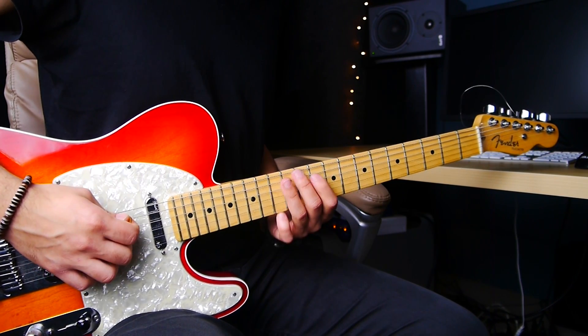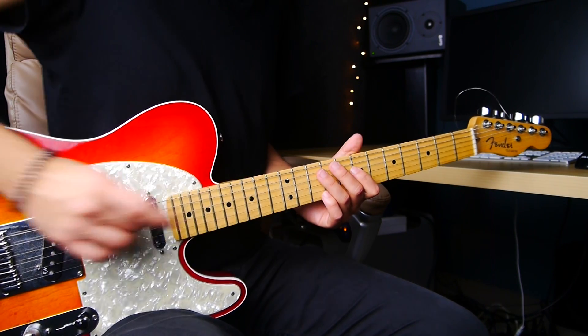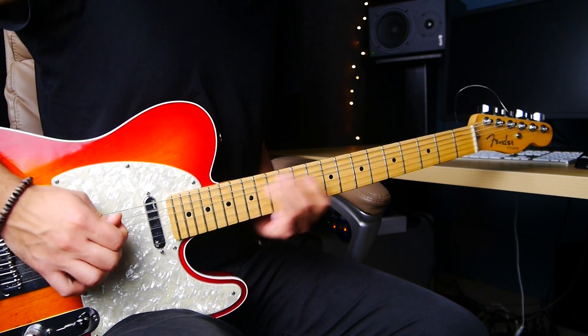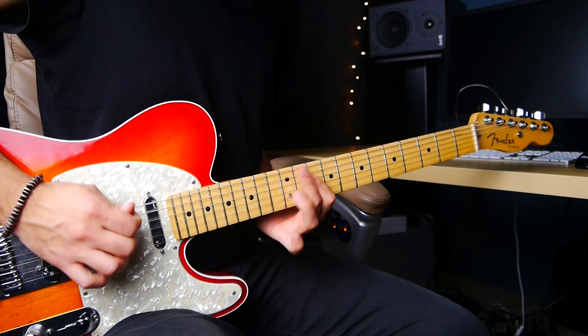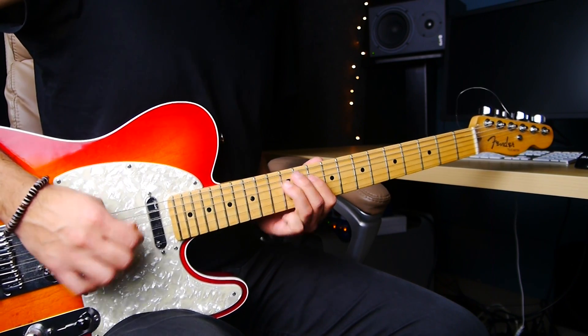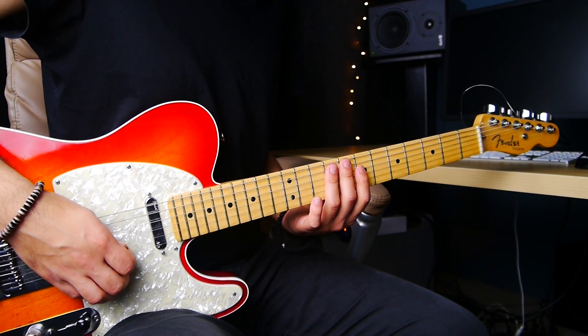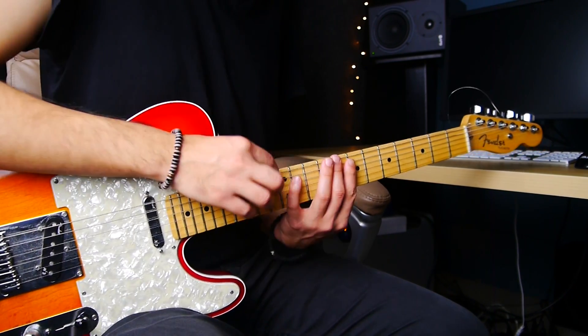It's the same note, I know — but it sounds different because they are different strings. The strings have different thickness so it gives it a different character. It's better than just doing the same note twice on the same string. It sounds like the same note twice, but somehow it sounds cooler because the strings are different.